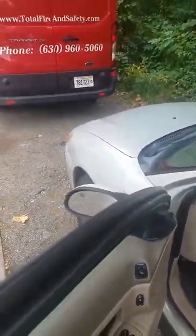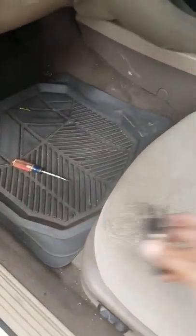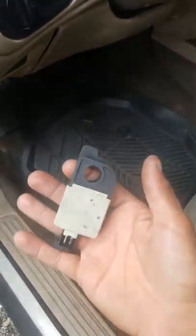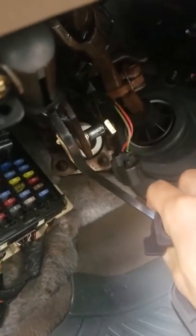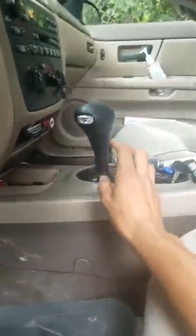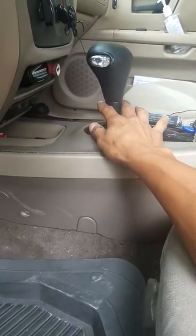Do you have a 2004 Ford Taurus and your brake lights stopped working? It is your brake switch, which is located right underneath the pedal. What that causes is you can't shift out of park when you start the car.